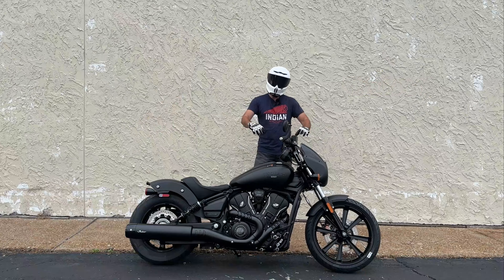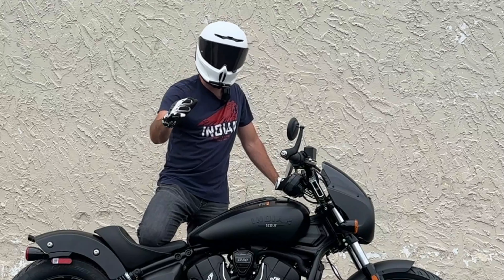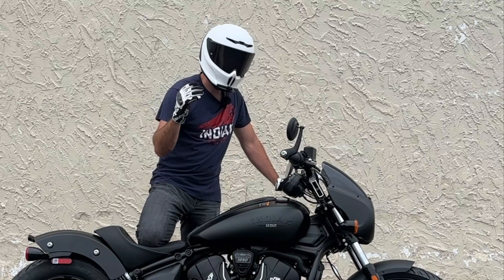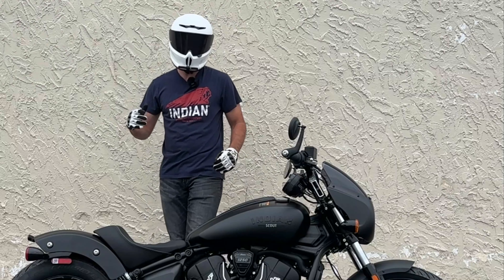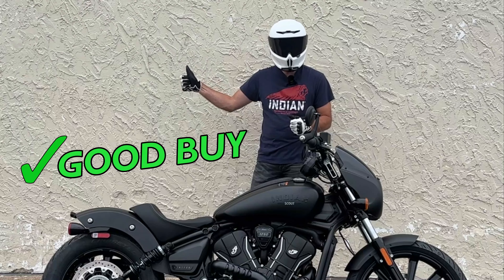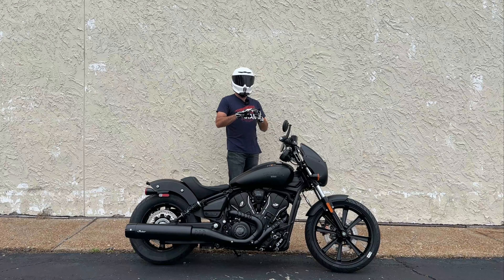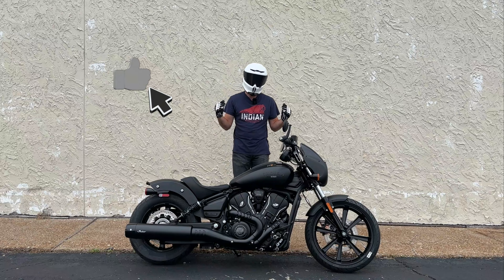Hey, what's up everybody and welcome back to the channel. In today's video we're going to be talking about the all-new 2025 Indian Scout. We're going to cover some specs, get you an exhaust clip, get in the saddle and take it for a test ride, and then we'll arrive at the end portion of the video where I tell you whether or not this motorcycle is a buy or if you should be saying goodbye.